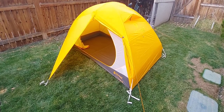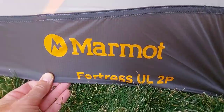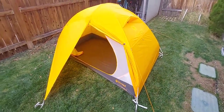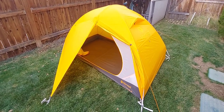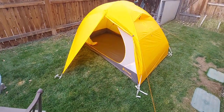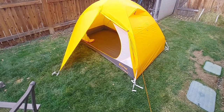Here we have the Marmot Fortress UL 2-person tent. I just got this yesterday. It's supposed to be four pounds three and a half ounces. I didn't actually throw it on the scale but I'm sure that's pretty much correct. It is a two-person tent.